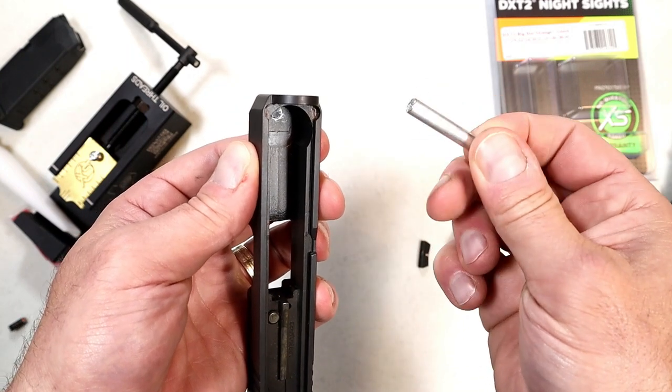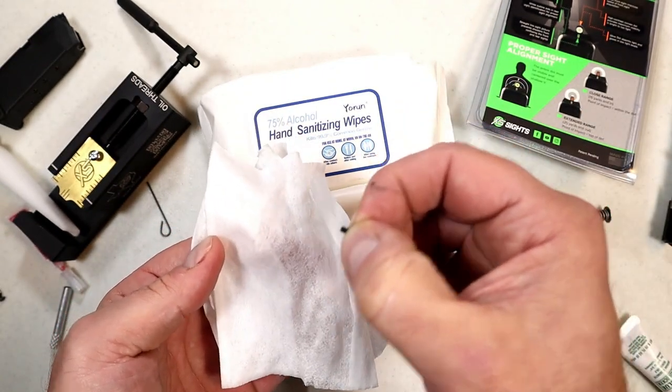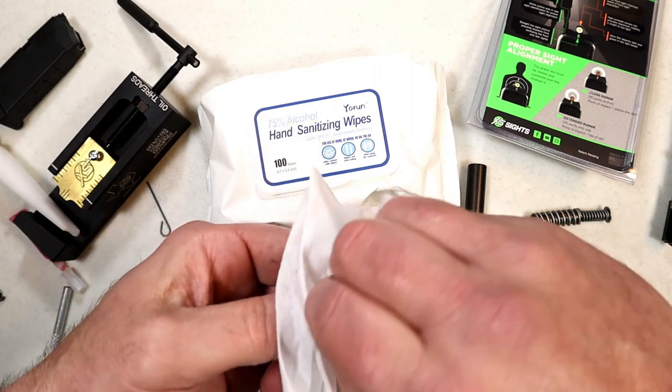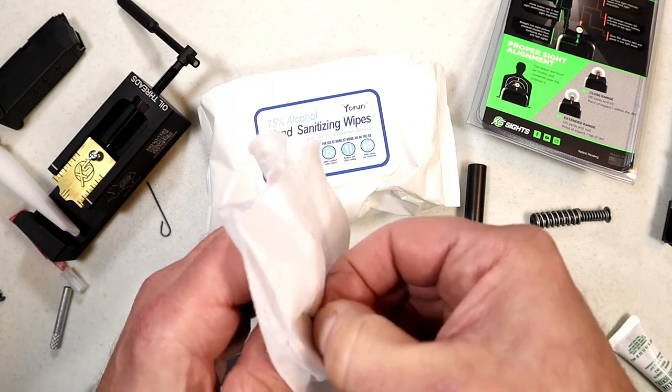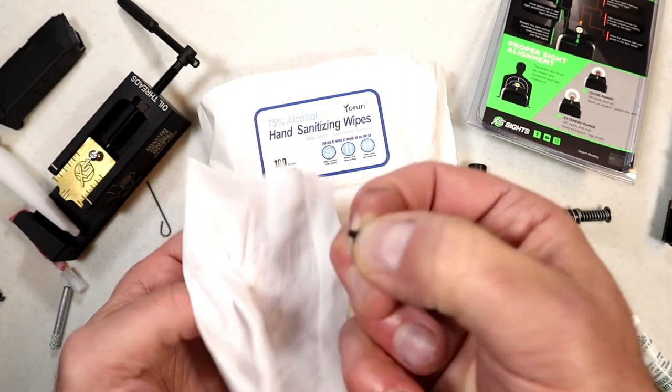Before I go any further, I'm going to take that front screw and degrease it using an alcohol wipe, just because there may be some lubrication on there, and that could cause the front sight to walk out over time. I'll do this first, let it air dry, and then apply some Loctite.